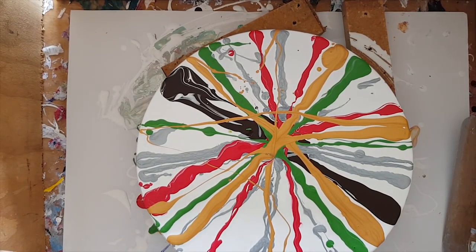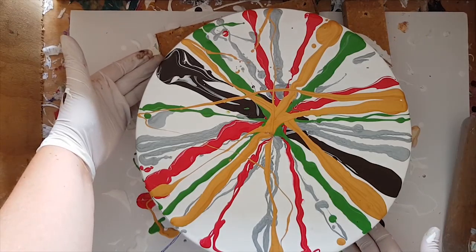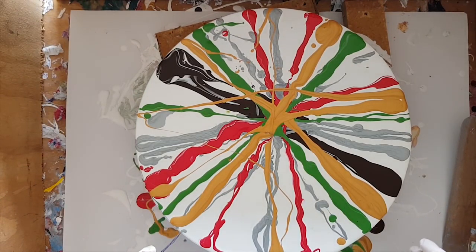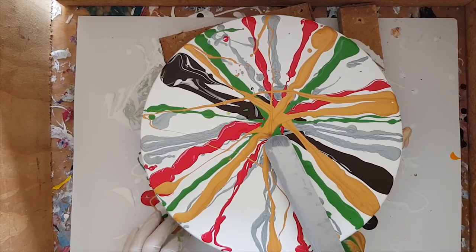Let's check that you guys can still see — oops, we're a little off centre now. I might wind you up a little bit. Now that you can see what I'm doing and I can see what I'm doing, I'm going to put this here.